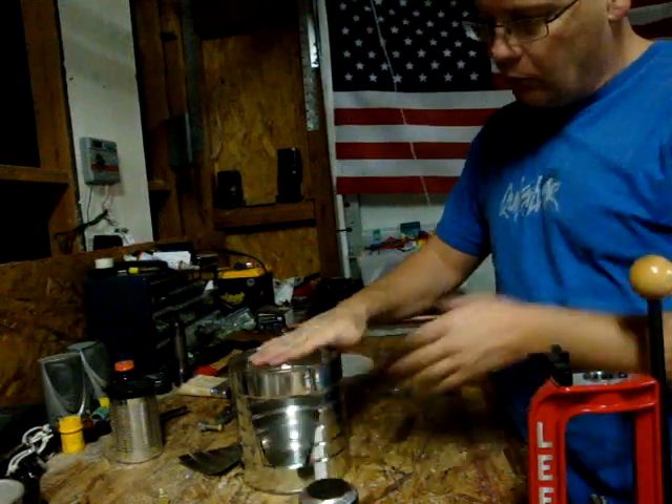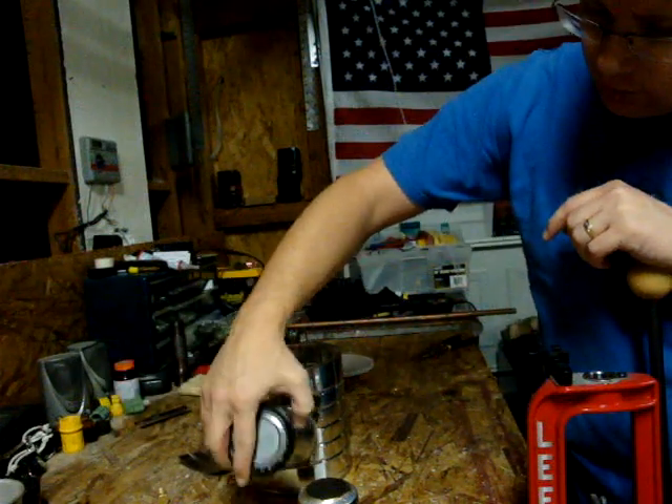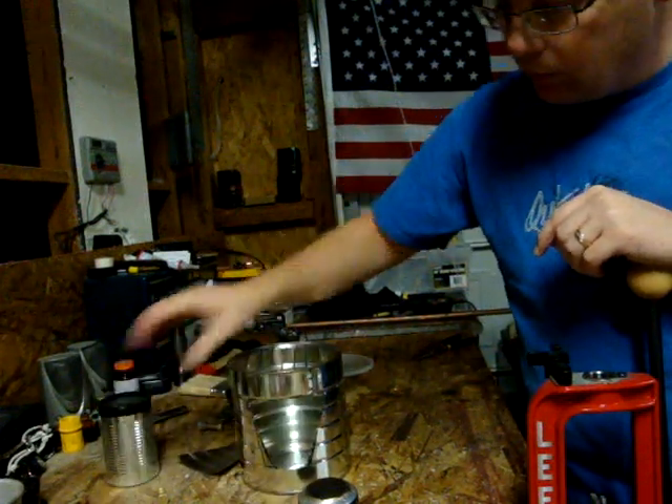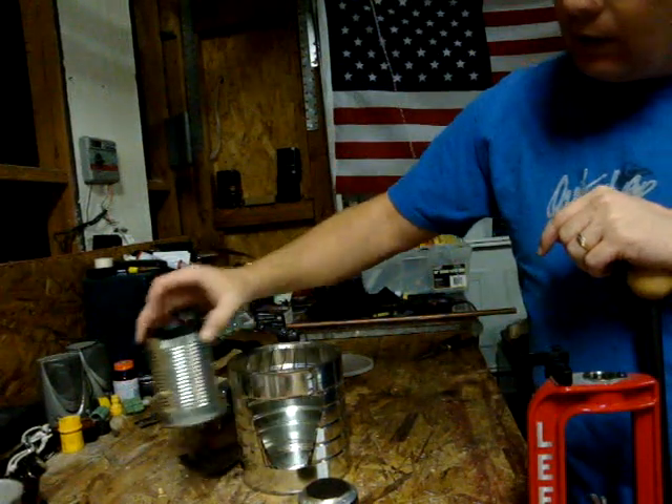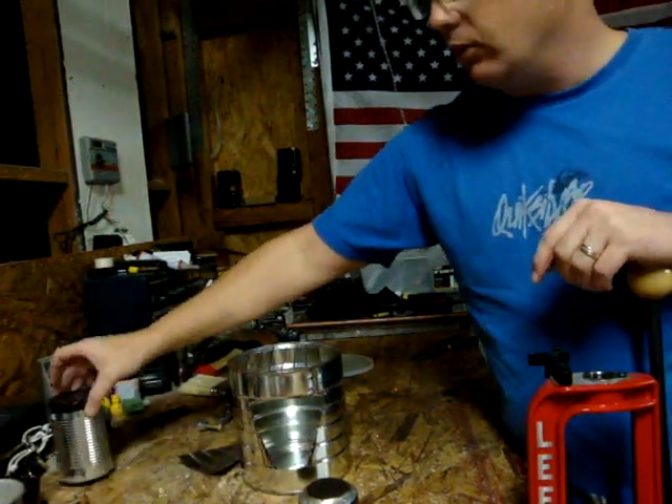These pieces right here are removable, so I'll take a couple of these out and stick one of these things in there because it won't fit through the hole. I can make that hole a little bit bigger to accommodate my toilet paper-wicked alcohol stove.